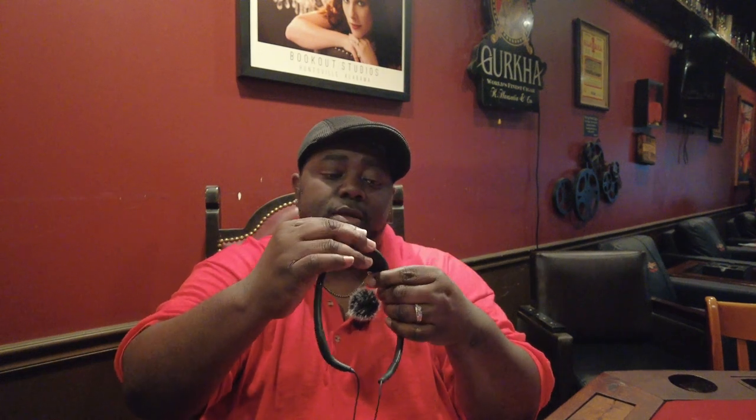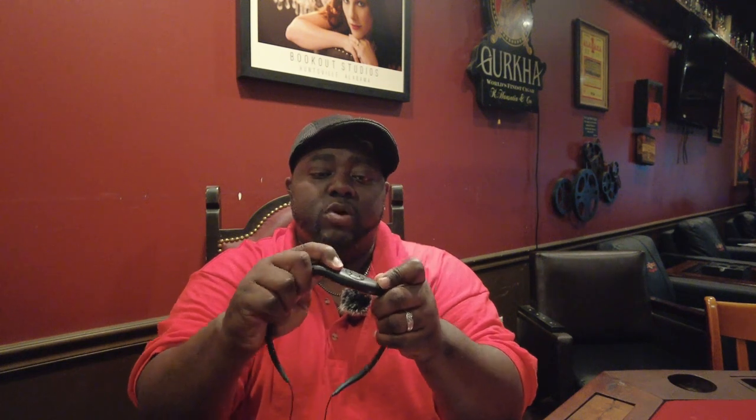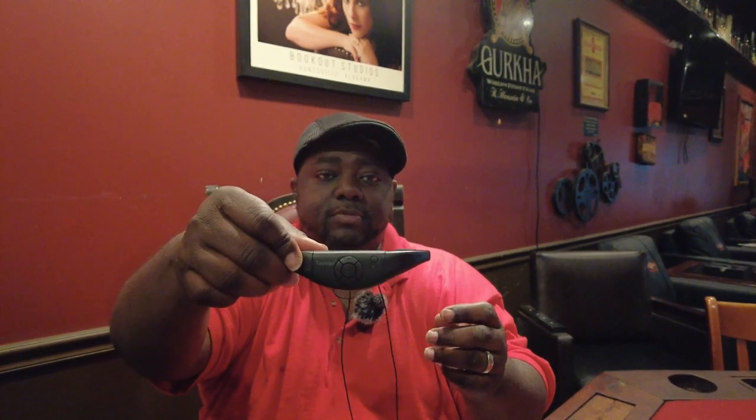Connect it back to the neck piece like so, plug it back in, and make sure the unit is on. Press and hold that button — the blue light comes on. Put this around your neck like so, and now I'm hearing the water aerobics audio in my ear and I can go underwater and do my aerobics.